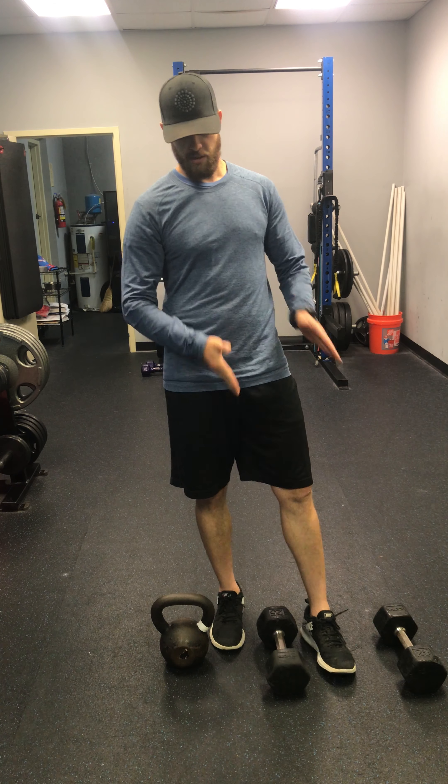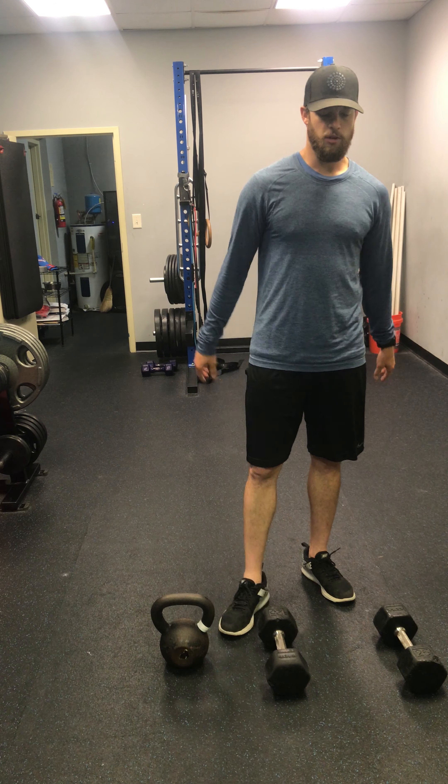Starting off, you guys are going to do a backpack squat clean. The things you're going to need today at home — if you do not have dumbbells or a kettlebell, you can use a backpack, that works just fine. I'm going to demonstrate today with a kettlebell and two dumbbells. If you've got a backpack, use the straps like you would for dumbbells, and it'll be relatively the same thing.